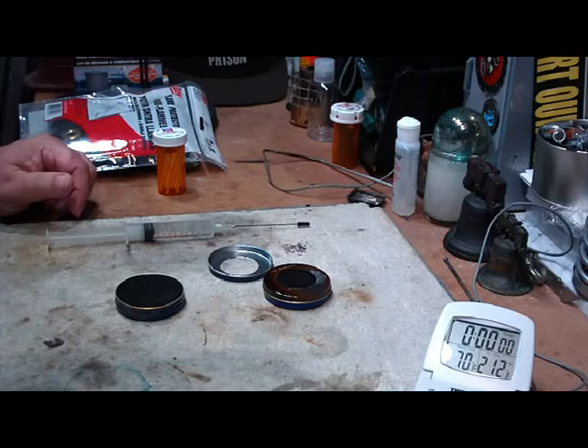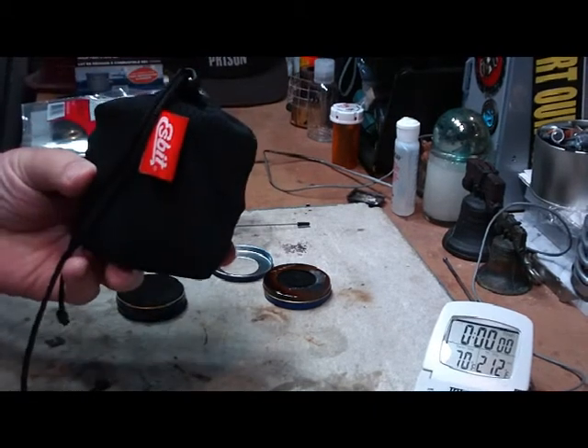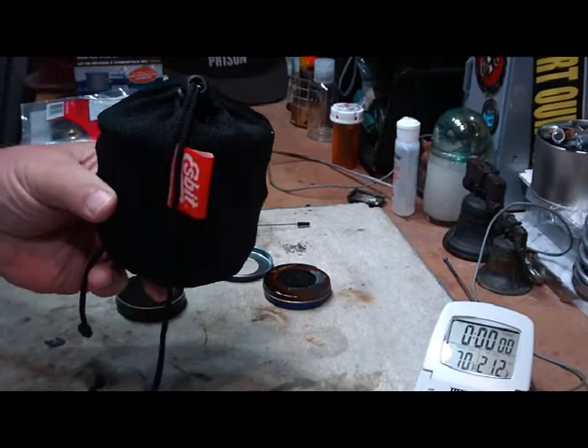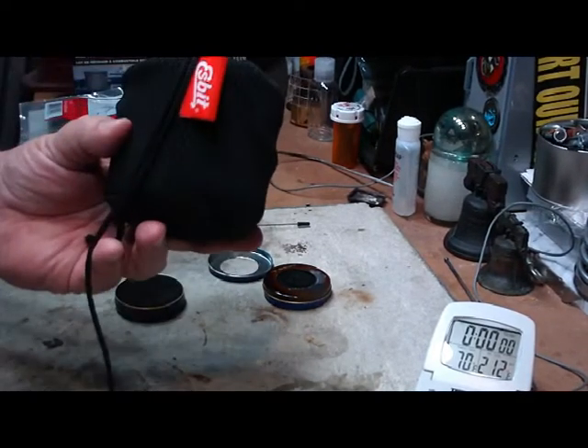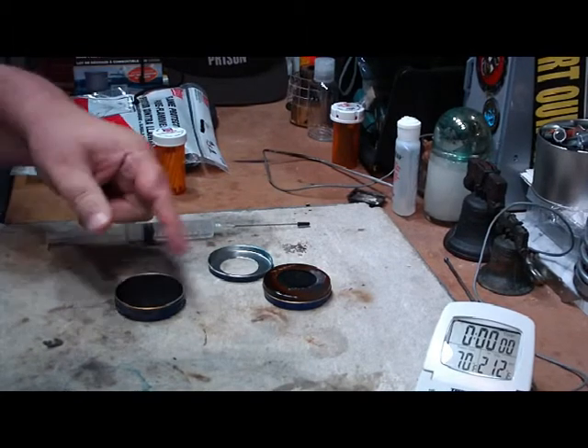Hi, Hiram here. I want to do a test on this S-Bit solid fuel stove where I use an alcohol burner instead of the S-Bit. I'm going to do it with my Nivea can burners.